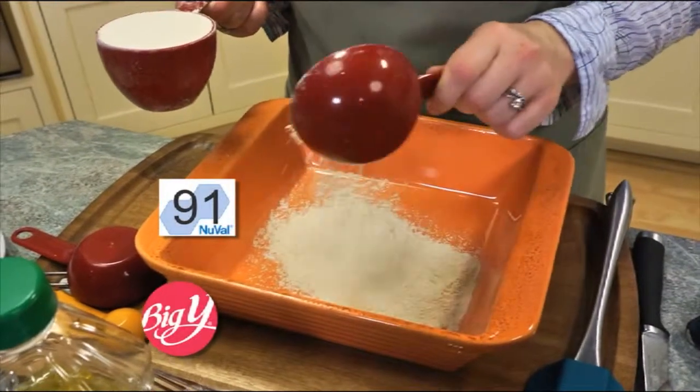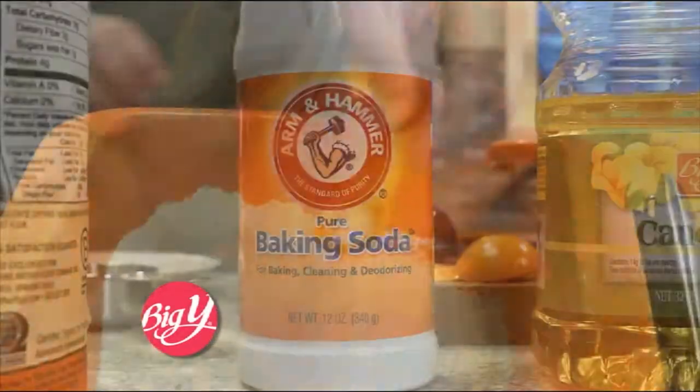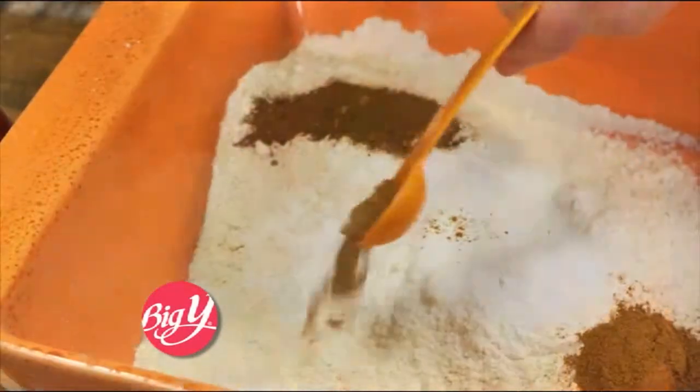In a baking pan, combine whole wheat flour with a Nouveau score of 91, salt, baking soda, cinnamon, clove, and nutmeg.